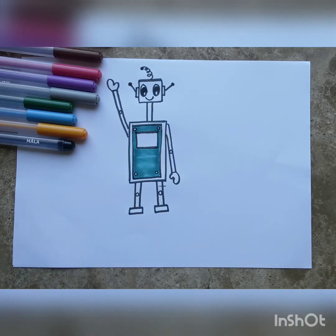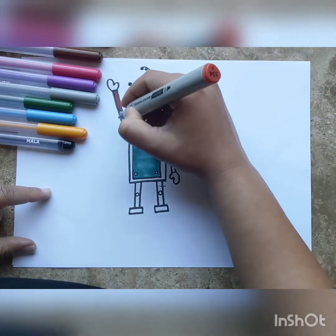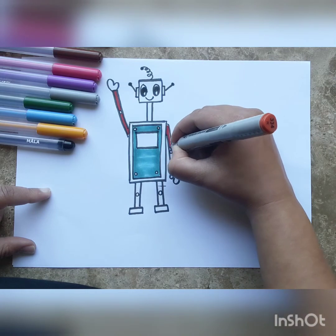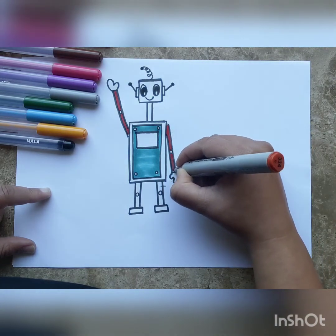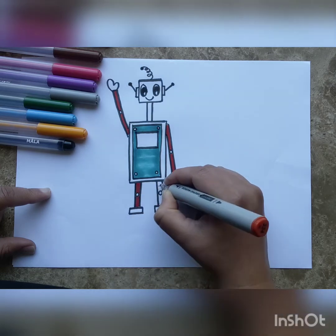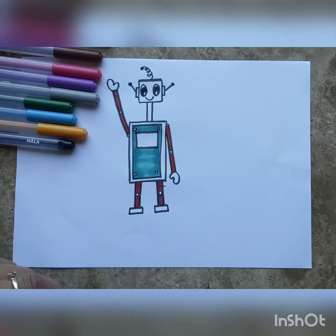Next we can color his limbs — his arms and his legs. I'm going to color them red. Notice I'm not coloring his hands, and I'm also not coloring the screws drawn at the robot's knees and elbows — we can color those a different color, probably yellow, green, or blue later on.